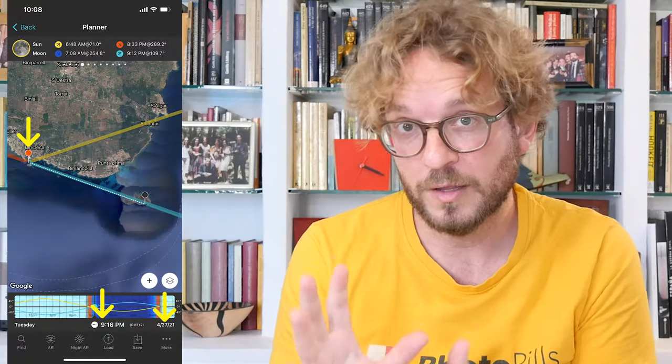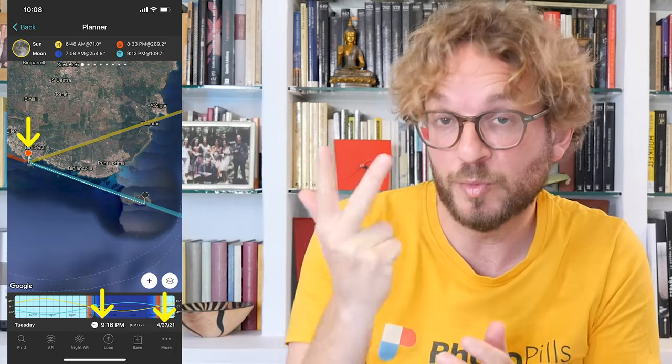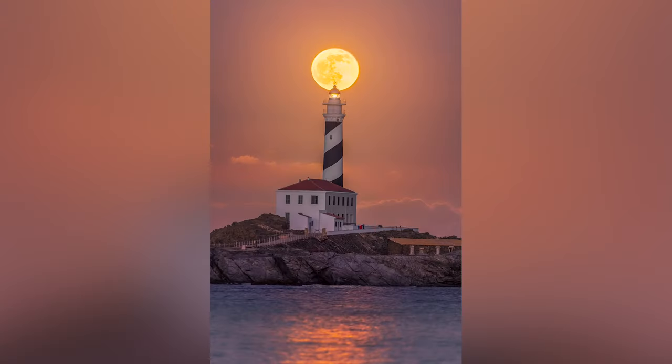Once you've planned your supermoon shot, you'll have the shooting spot, the shooting date, and the shooting time when the supermoon is aligned with your subject, so you can go and capture it. Planning the supermoon is much easier than it looks. If you wish to learn how to do it step by step, watch this video.